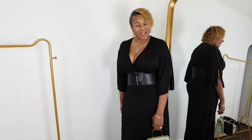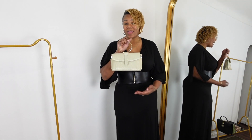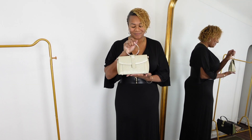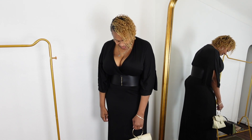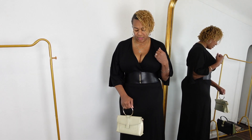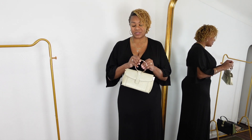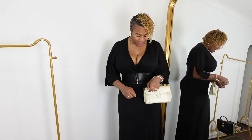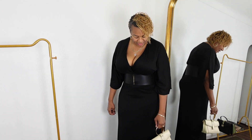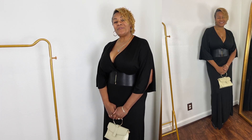Bag number three is this gold bag, also from TJ Maxx. I love this look. What I love about this bag is it comes with a handle that I'm using like this, but it also comes with a strap. I also changed out the strap in a previous video and put a gold chain strap on it to give it a whole other look. You can decide how you want to wear it.